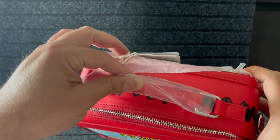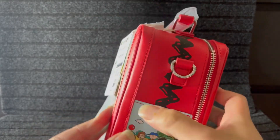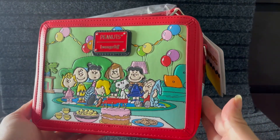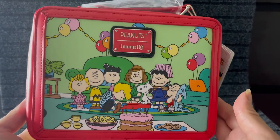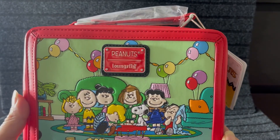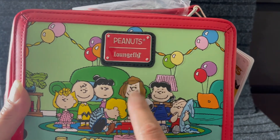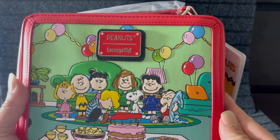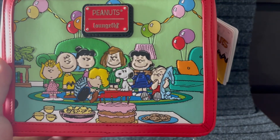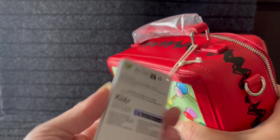The top handle — all of it's covered. I will not be using this, it's just going to be a display on my background. My favorite part — look at the colors! You know I love color, and this is just full of color. It's gorgeous. It has the plaque — it says Peanuts Loungefly. We've got Sally, Charlie Brown, Schroeder, Peppermint Patty, Snoopy, Lucy, Linus — look at the balloons, so colorful! The couch, a little cake, some snacks and drinks. Adorable.